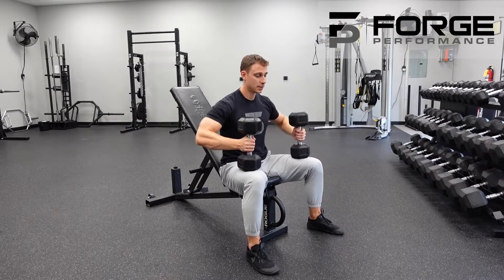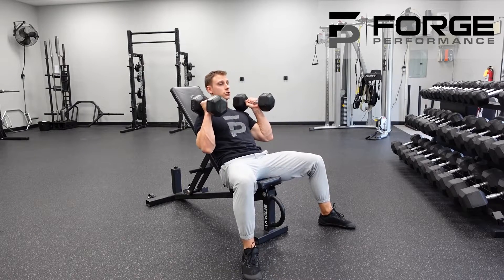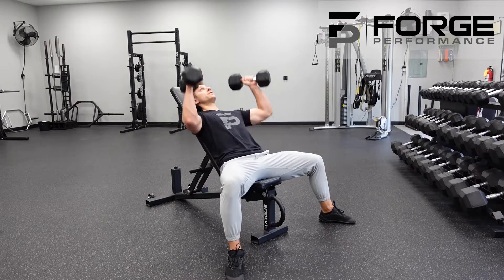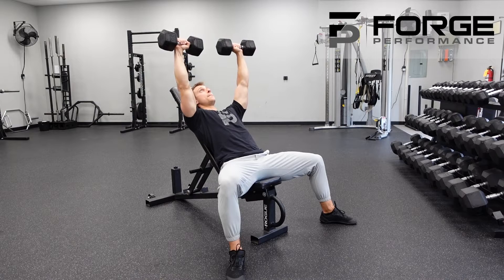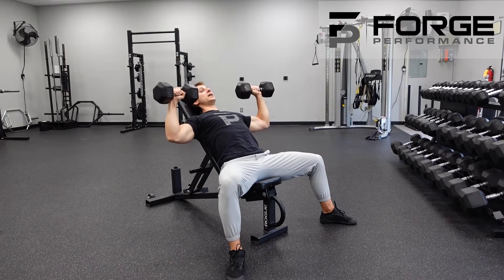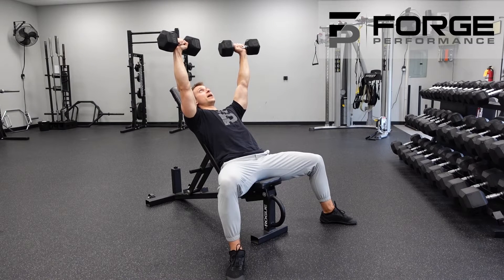Bring it up to the lap, lock those elbows in, and pop them up to the shoulders strong as we sit back. Now that first one — feel free to press to the top as needed. Palms facing the feet, belly is braced. Pull, maintaining those elbows below the shoulder — right there — drive back to the top.